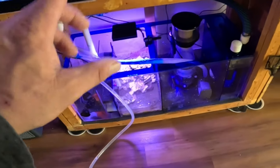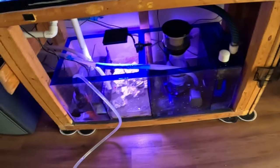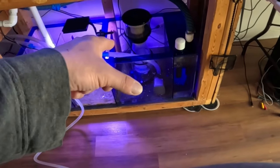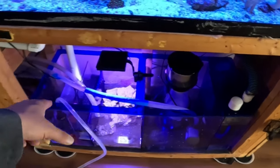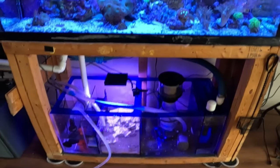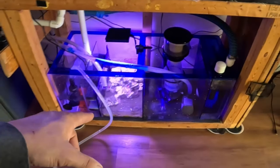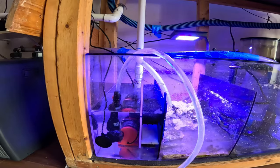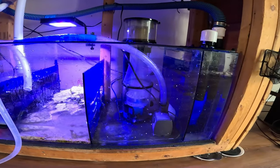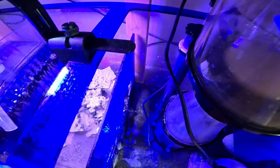I'm going to fill this section up, let it overflow into the refugium, and then back into this tank here - the first stage compartment. I can see the third stage compartment overflowing into the refugium and then going to the first stage. Nice and easy, nice and slow. It's not making too much of a mess. Very, very happy.